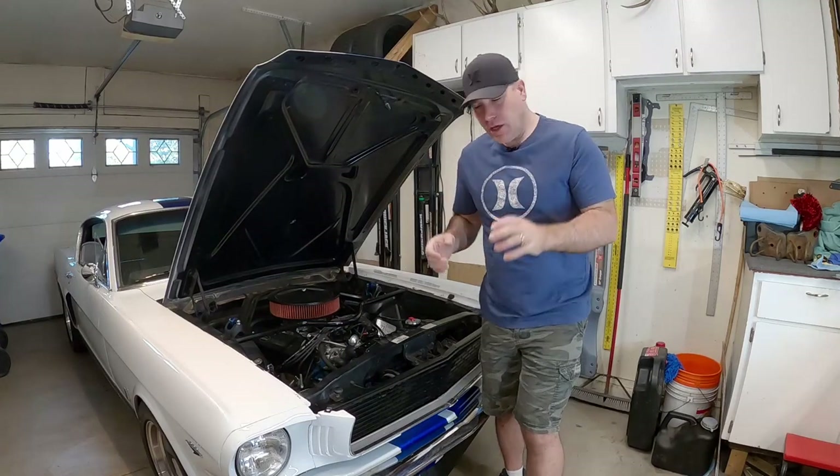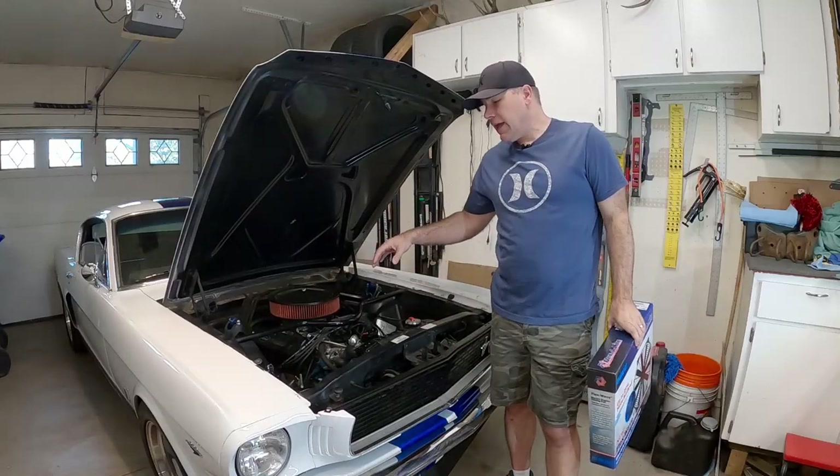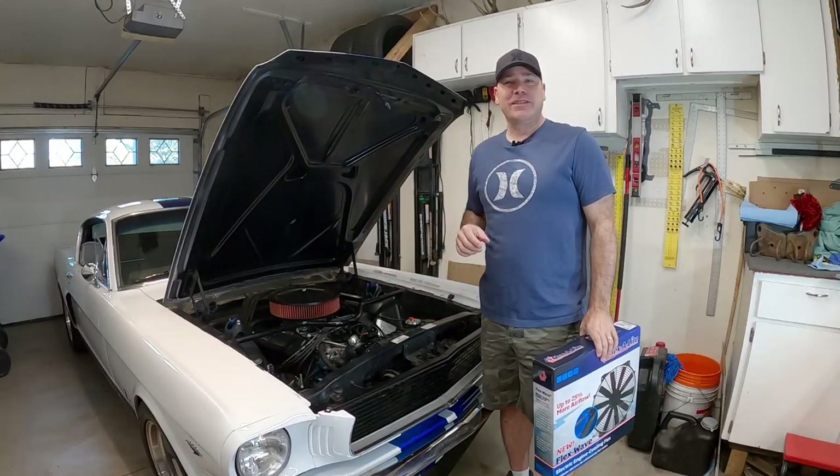What's up guys, my name is Andy. In this video, I'm going to be installing an electric fan in my 66 Mustang and I'm going to use a temperature switch and a relay to hook it up. So let's get started.